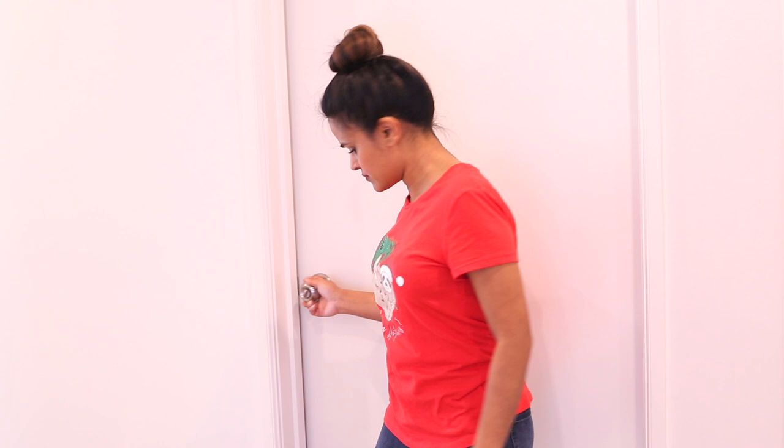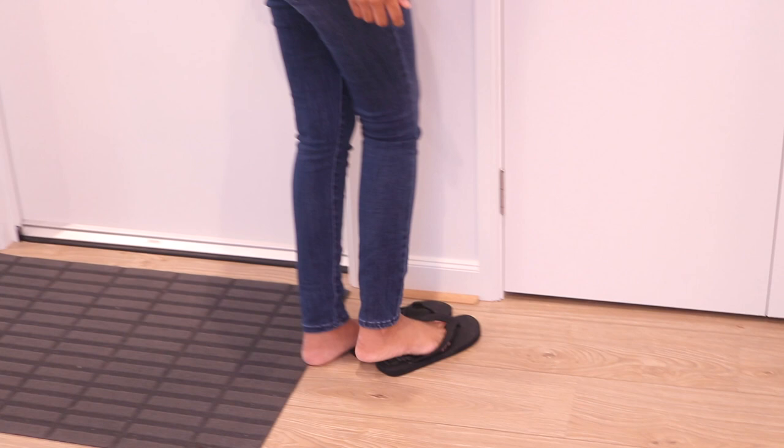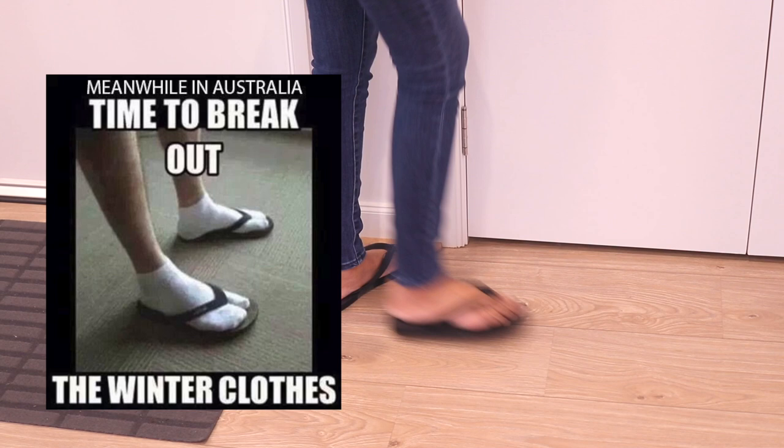For use inside my house I have a pair of thongs I wear — because hello, I'm Australian and we wear thongs everywhere. But on a serious note, thongs are easy to clean versus slippers, which are likely to build up bacteria and fungus inside.